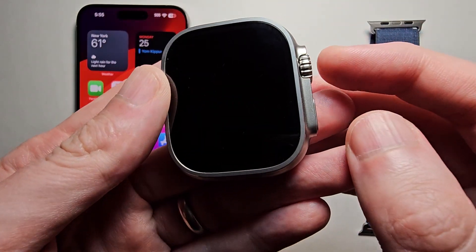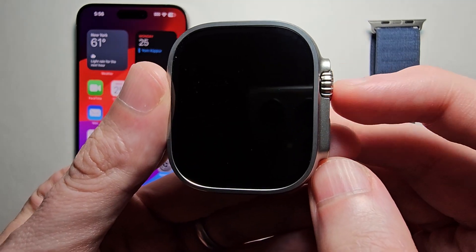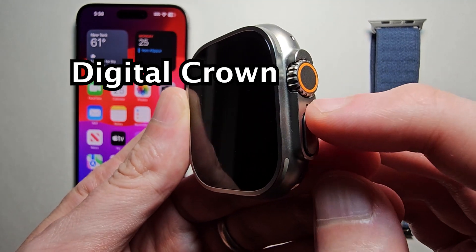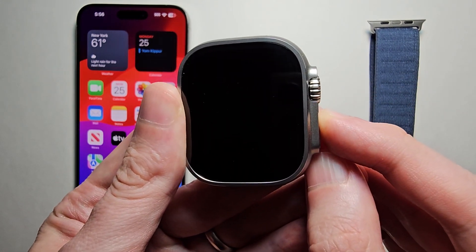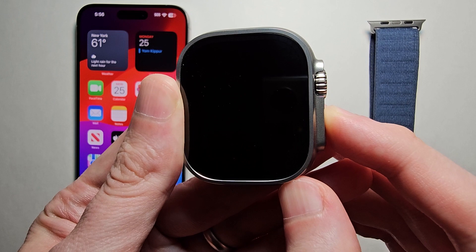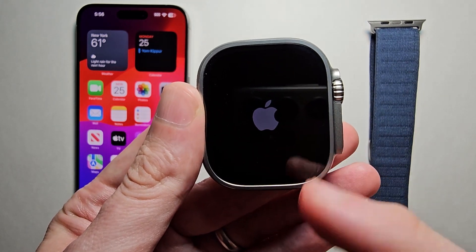Okay, so next for your Apple Watch — this right here is the crown, and underneath it is the side button. So just hold the side button for a few seconds until you see the Apple logo.